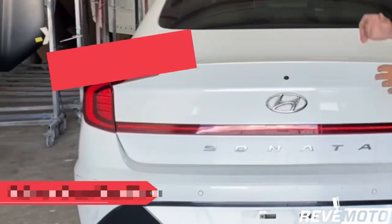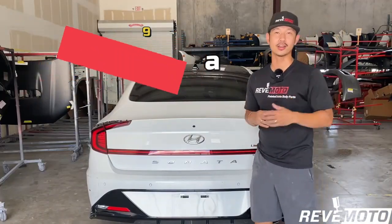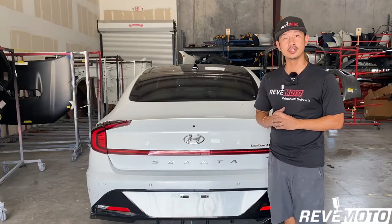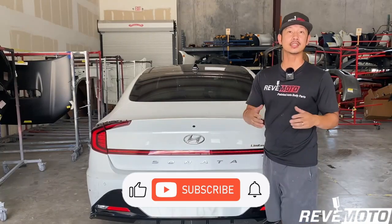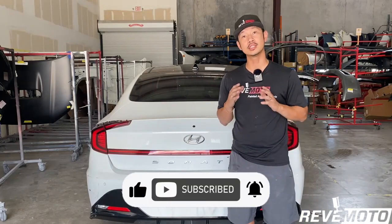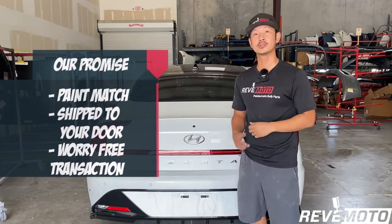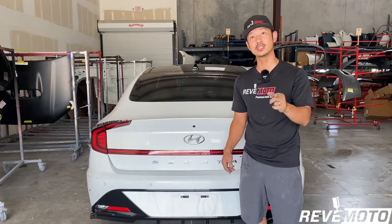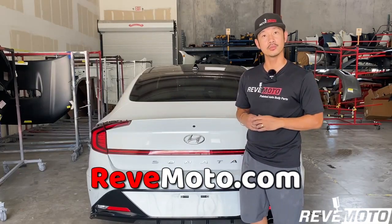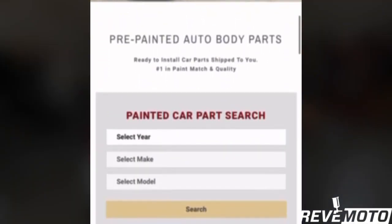Hey guys, Rolando from REVMOTO. Today we are going to be working on this beautiful 2019 Hyundai Sonata — Rear Bumper Removal. If you guys like this video go ahead and like, subscribe, and turn on that push notification. If you guys need any pre-painted auto body parts for your car, color match, shipped right to your door and ready to install, go to REVMOTO.COM. The link is down below and up above.